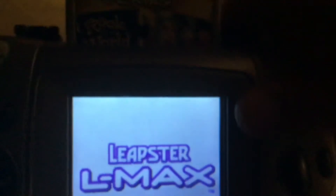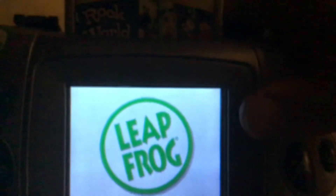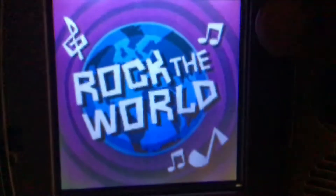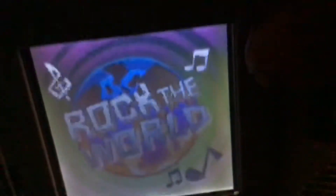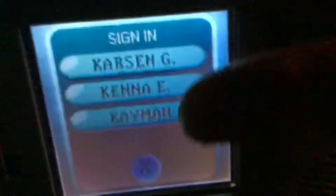So this is what leaves their L-maps, right here, look. If you see your name, touch it with the pen.